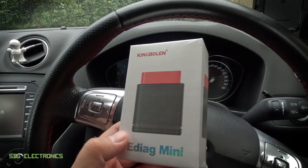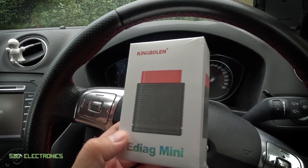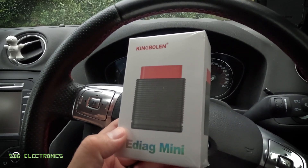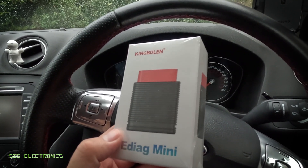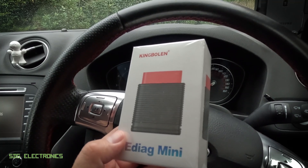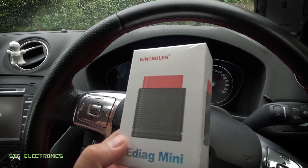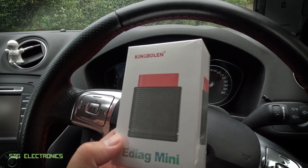With this one you can look at all of the modules in the system, read codes, erase codes, and stream all of the live data, but it has less in terms of service functions. Although it can do an oil service light reset and a steering angle sensor reset, all of the other service options are basically paid for. So this one's a little bit more suited to the basic DIYer who wants to do advanced diagnostics without delving too deep into the more expensive units.